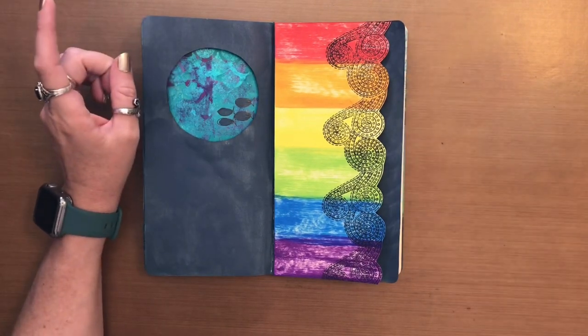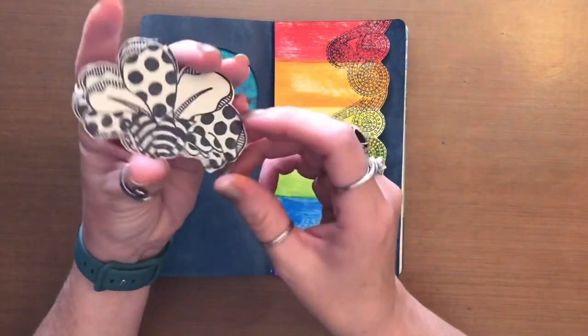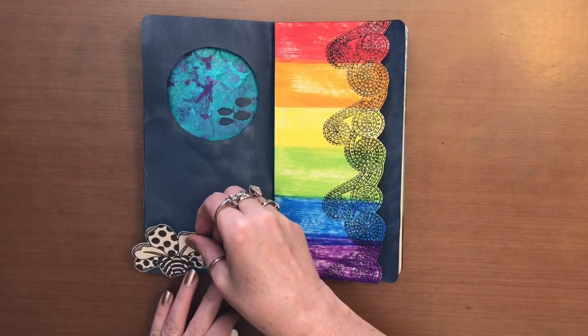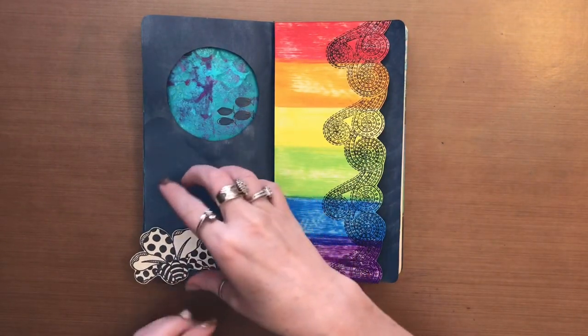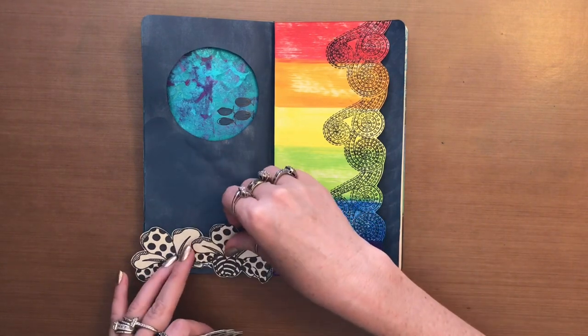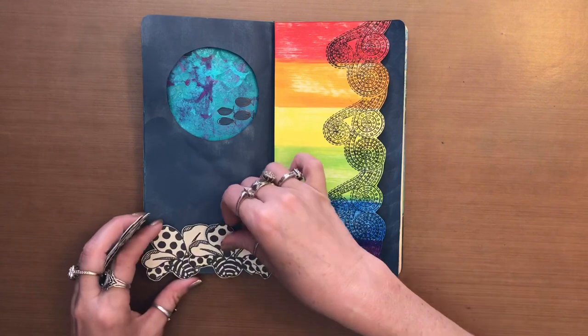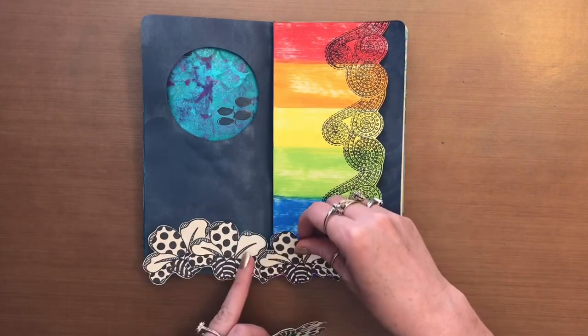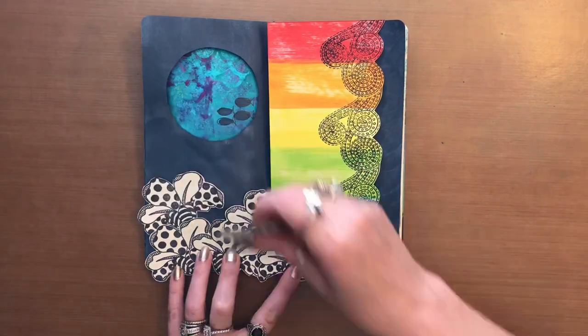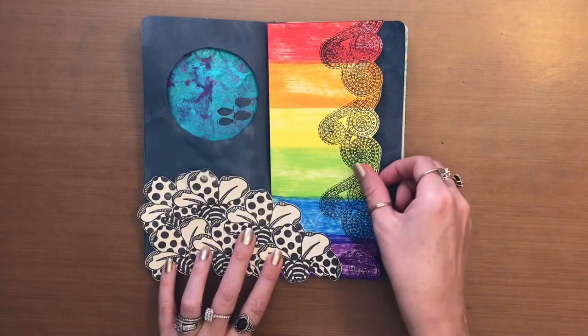So now from that same stamp set, I have got more of these flowers and I am just going to lay them out going across like so. Something along those lines.